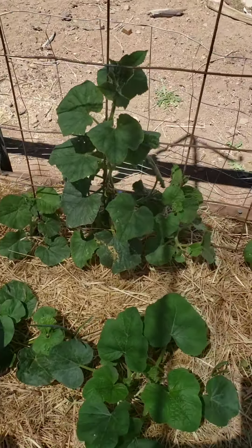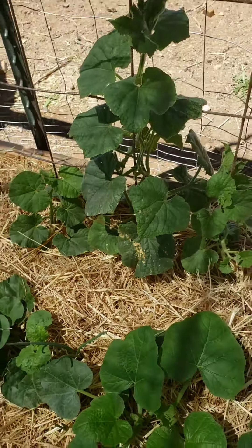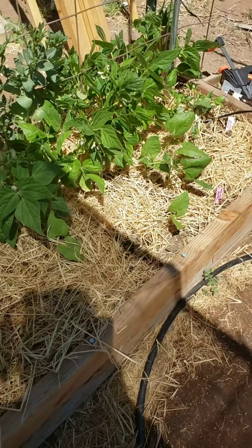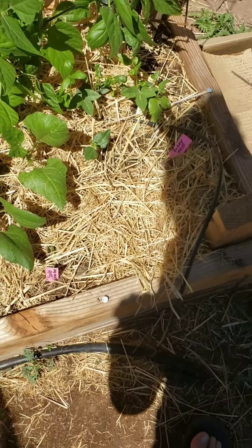I'm super excited about that one. This one is burpless cucumber - we should have quite a few of those. Some of my beans didn't sprout so I went digging around and put new seeds in. I figure what the heck, why not - some is better than none.